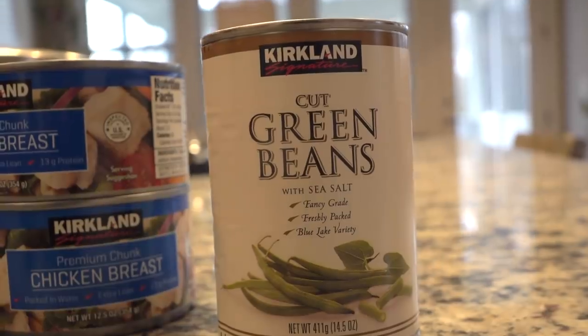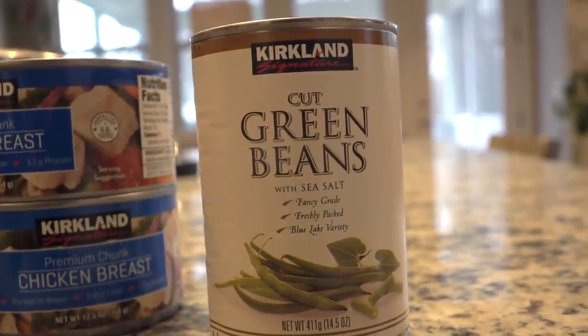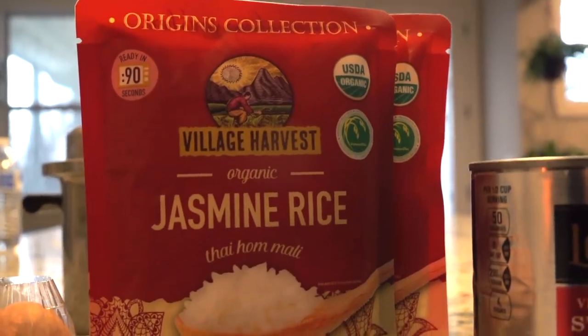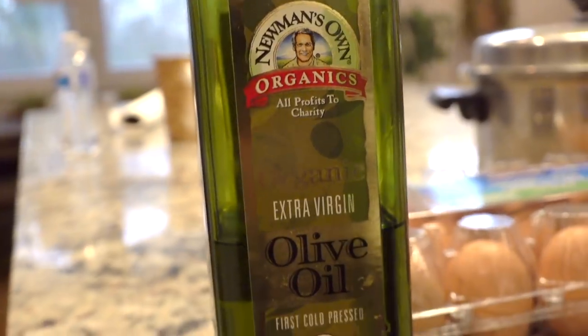Today I'm going to share our puppy Scoots recipe. The ingredients we used on this day were canned cut green beans, chicken breast, sweet peas, jasmine rice, and eggs. By the way, we got all of these ingredients at Costco.